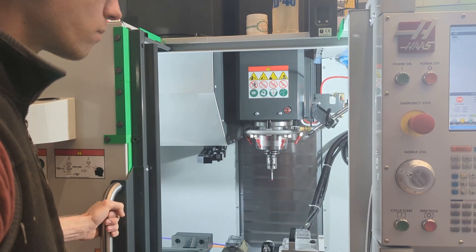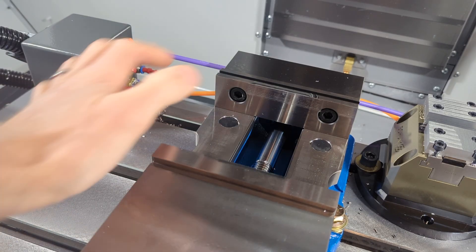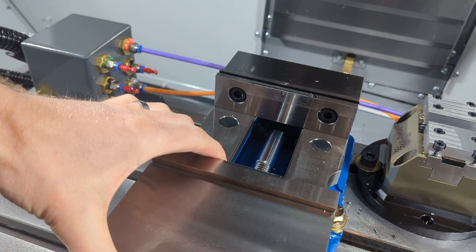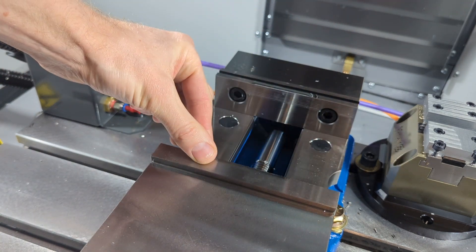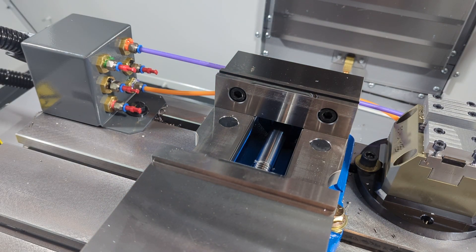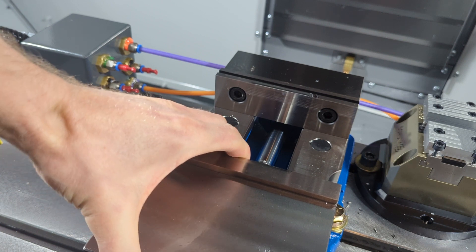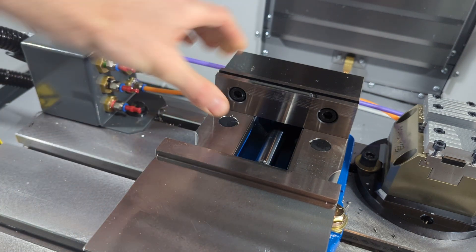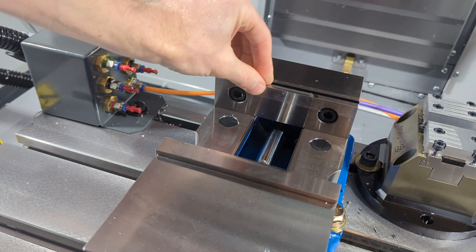Now open the door and handle-jog the vise until it is in front of the door so that it's easier to see and easier to reach. The vise has a back and a front — the back has a back jaw, and the front has a front jaw. The back vise jaw is the one we want to probe, because the front of the vise moves and has play in the system, making it an unreliable probing source. Grab onto the back of the vise and you'll find it significantly more rigid.